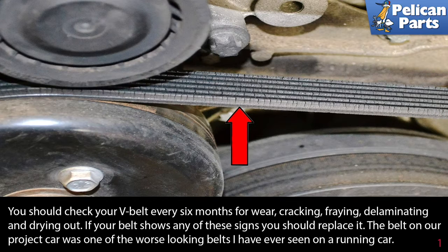You should check your drive belt, v-belt, or serpentine belt every six months for wear, cracking, fraying, delaminating, and drying out. If your belt shows any of these signs, you should replace it.